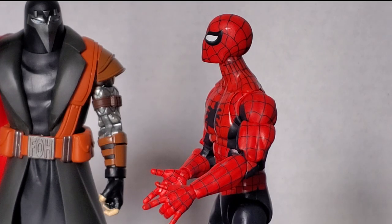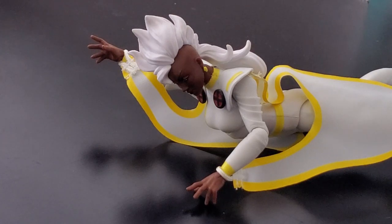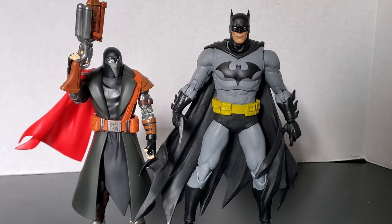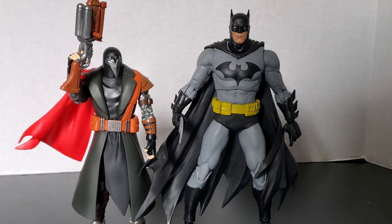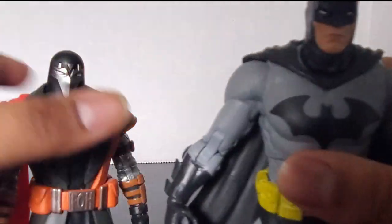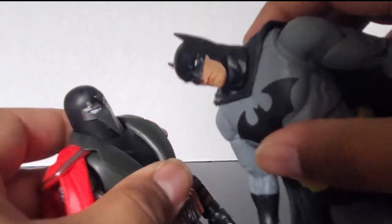In a fun little skit, Executioner uses his mutant power-taking rifle on Storm, who dramatically loses her moisture powers. Also showing him next to Batman Hush — a very oversized Batman in my opinion. Can't wait for the black and gray Nightfall Batman to come out; expect a review on the channel. Executioner is noticeably tiny by comparison, but both figures have a similar-style jointed neck.